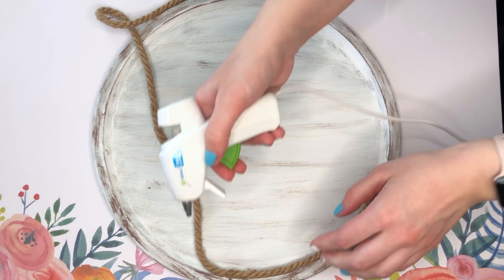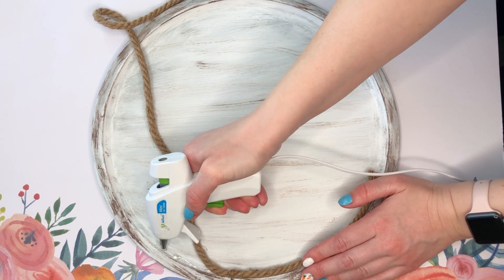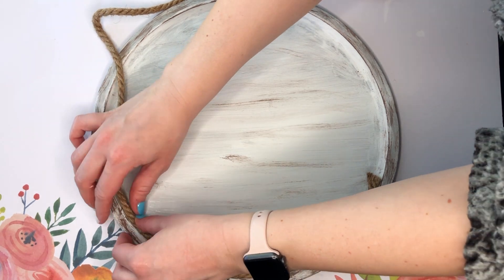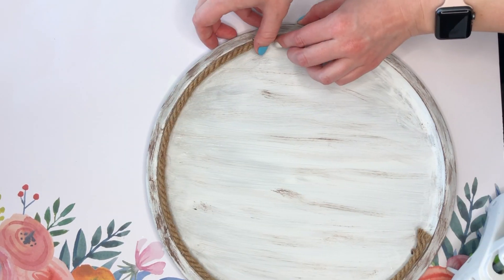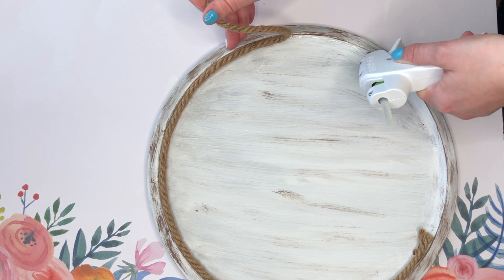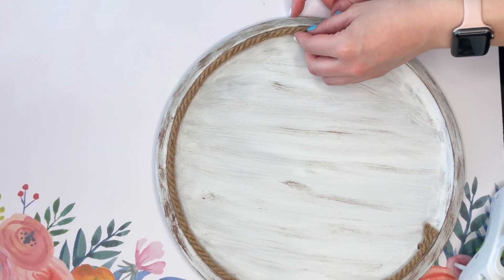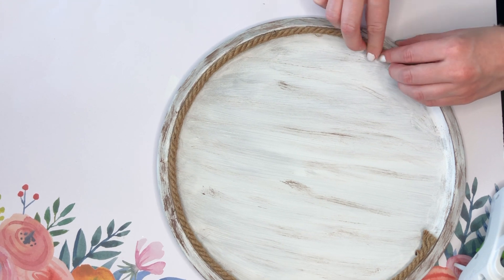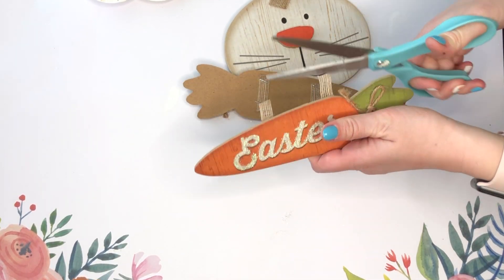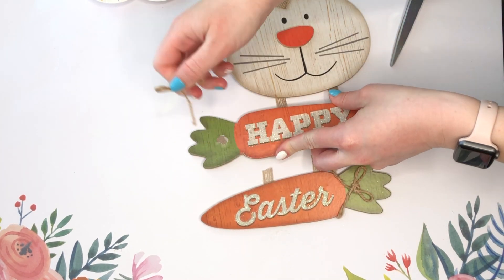The Dollar Tree sells this nautical rope — you could also get some tube mesh ribbon in brown, or go with a bright color for Easter. All I'm doing with this nautical rope is hot gluing it all the way around the center part of our pizza pan, basically where the lip meets the middle.